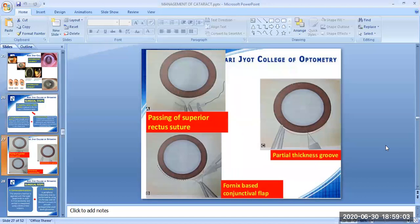Here is an image of the first step: the passing of the superior rectus suture. Image B shows the fornix-based conjunctival flap, and image C shows the partial thickness groove.